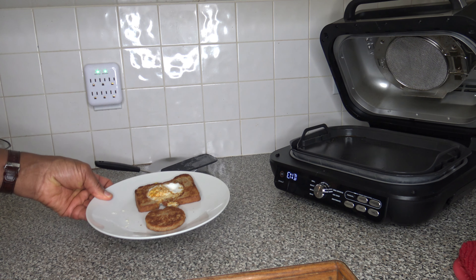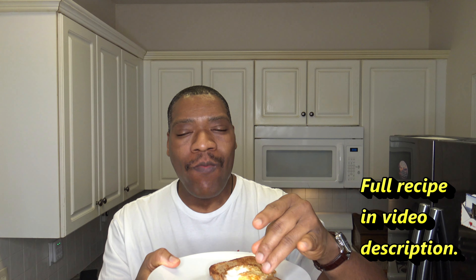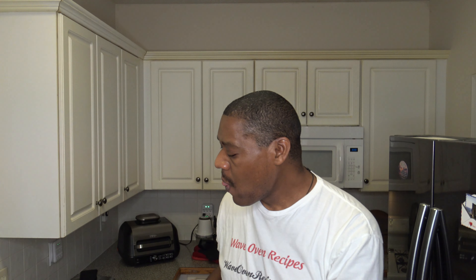Let's go ahead and do a taste test. So thank God for an egg in a hole and a hole of toast. Let's bite into this. Very good. Going to taste the toast hole. That worked very well. Six minutes you got your egg in a hole, got a little toast from the hole — it's pretty good stuff.